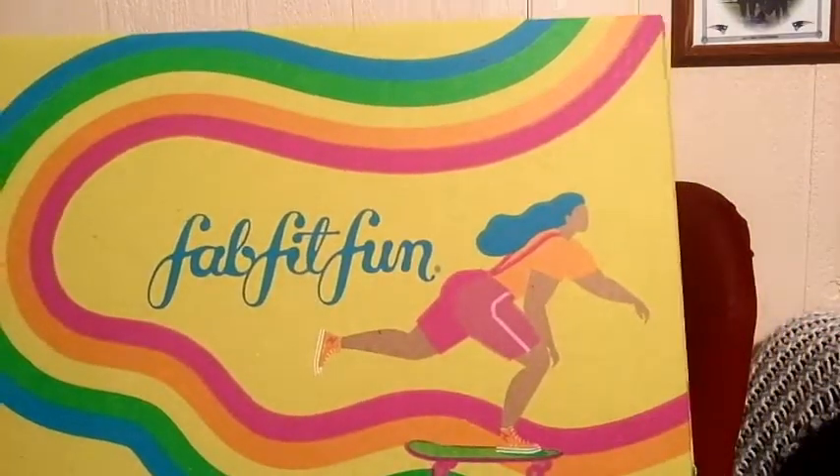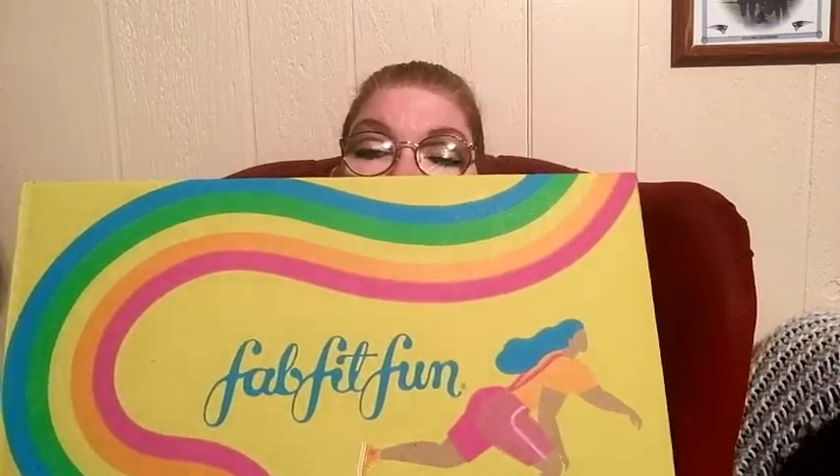This is the box — cute box this spring. So let's get inside and show you what I got. It always comes with a magazine — put that aside. And you always get a little thing of stickers. And a card that has 15% off your first FabFitFun box if you want to give that to somebody.